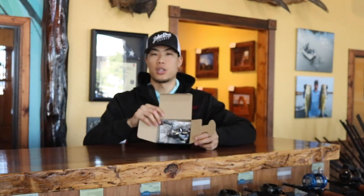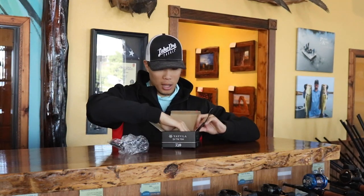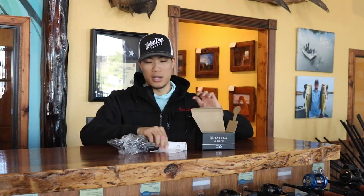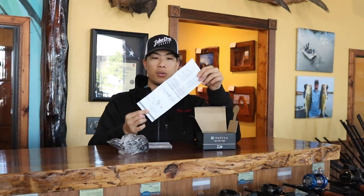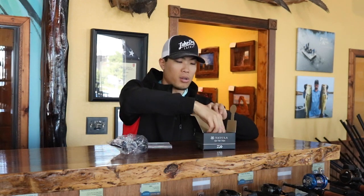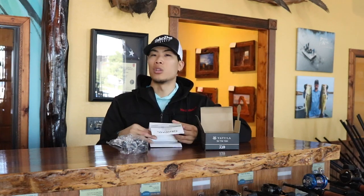As we open the box, you'll notice the reel with a little bit of plastic wrap on it. Some other contents of the box include a parts list. I've never had any of my Daiwa reels fail on me — screws are super snug, the clutch bar is very snug. But if you do have issues with your reel, this parts list has every single part. You can look up exactly what you need and order it. Daiwa has an amazing warranty, so I don't think you'll be needing it.